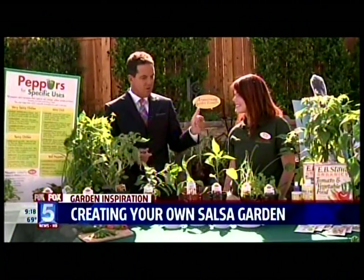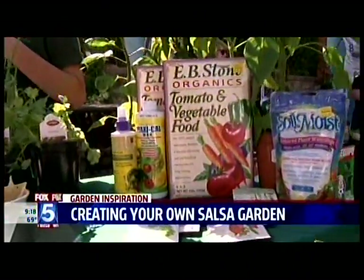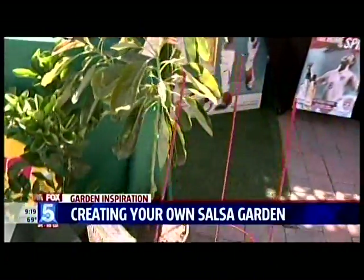You can also plant all of this in the ground — just use your planting compost. We also have our organic tomato and vegetable food. For the tomatoes and peppers, you want to make sure you get a cage — that red thing right over here — which will help support the plant when it gets fruit.